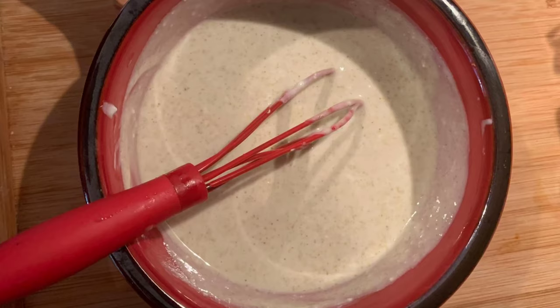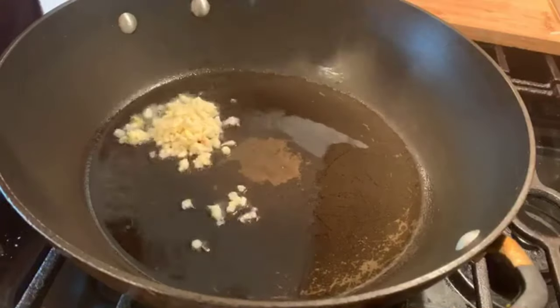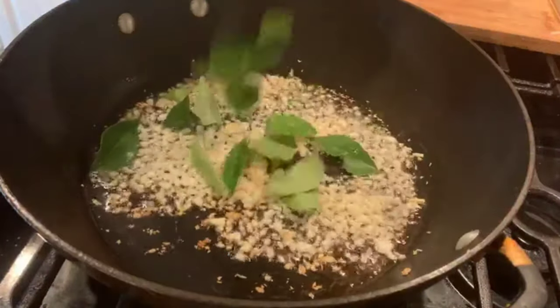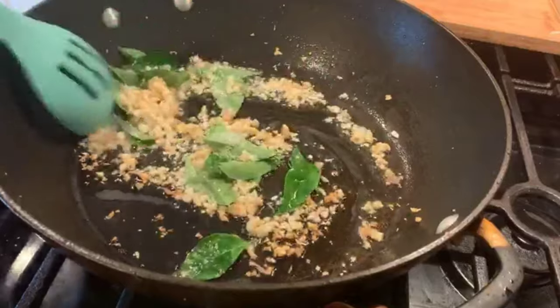In the pan, once the oil is heated, add the minced garlic and sauté for a couple of minutes. Add the curry leaves and green chili and sauté for a couple more minutes.